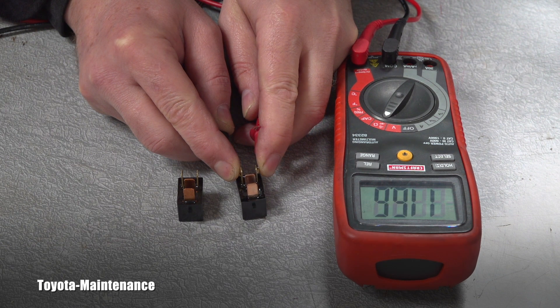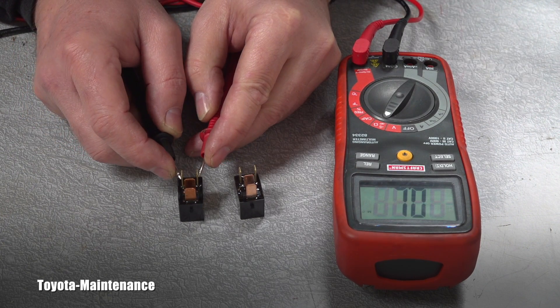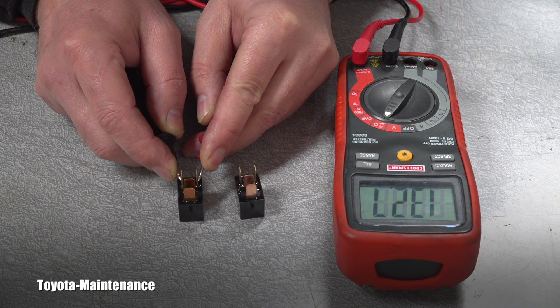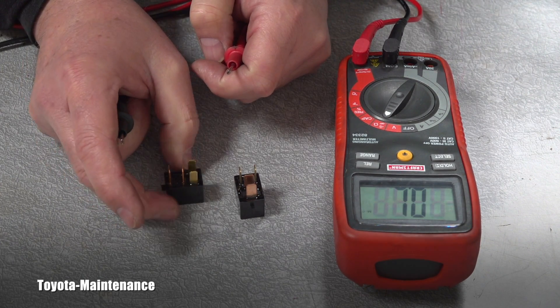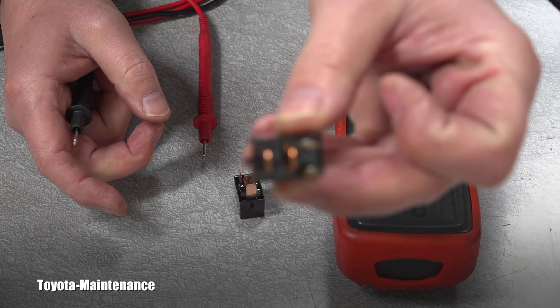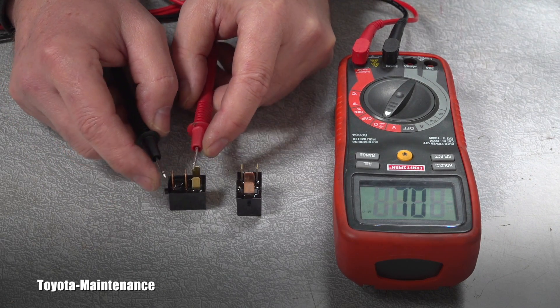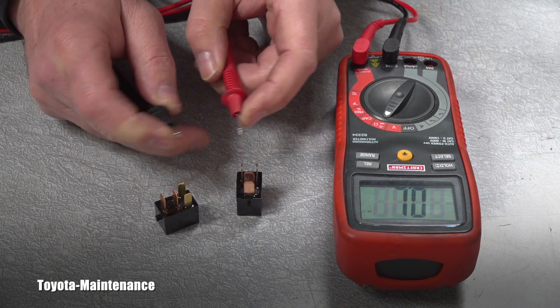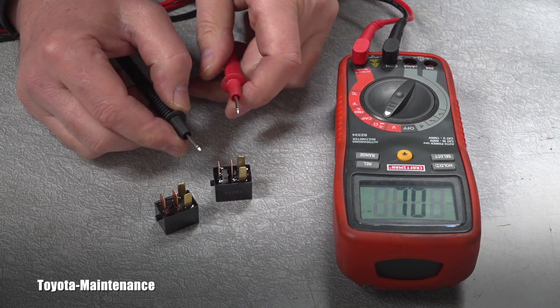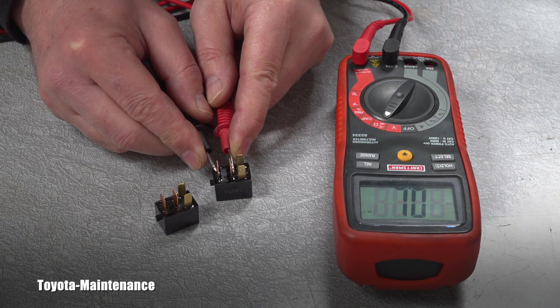Starting with the first relay, the reading is approximately 116 ohms — there is continuity. The second relay reads 132 ohms, so both relays have continuity between these two terminals. I can also show you there should be open between the other two terminals — touching those shows no change on the multimeter; it maintains open on both relays.